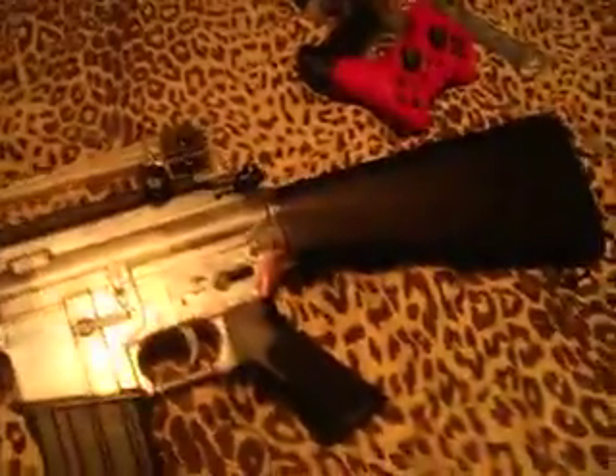Let me get this butterfly knife out of the way. It is called an A-17, but it's an M-16.